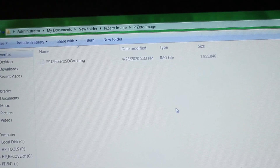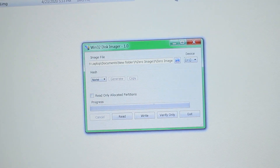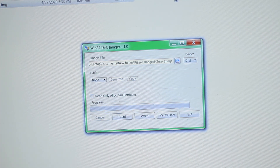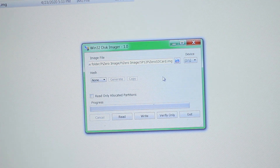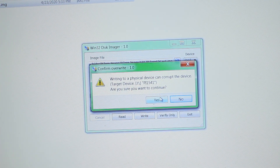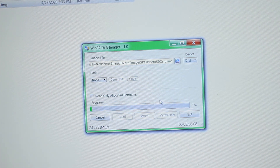Once you've extracted that file, you will see sp12pi0sdcard.img. We're gonna use a program to burn this image onto our SD card. You're gonna want to download Win32 Disk Imager. Once you have that installed, click the blue folder, navigate to where the sp12pi0sdcard.img file is located, and make sure the device dropdown matches the drive letter of your SD card. Once you confirm all that, hit Write and say Yes. This is gonna take a minute.